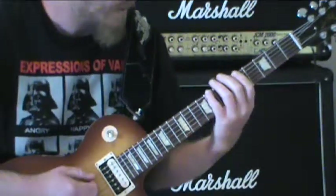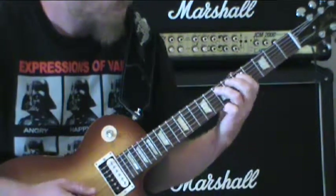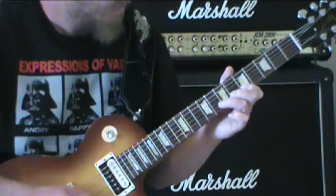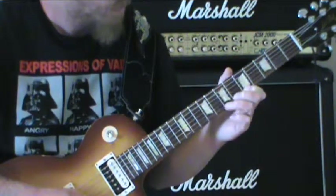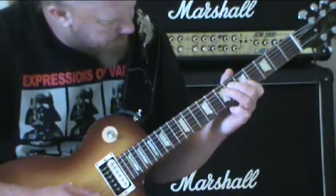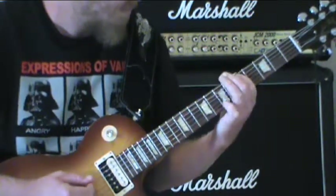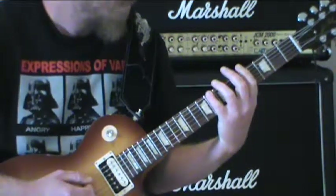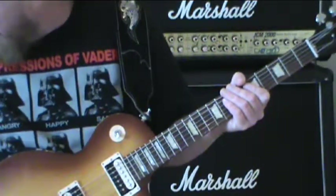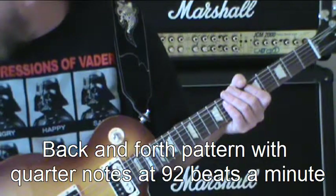Or you could also do it like this. Now we'll speed that up a little bit. When you're practicing this, you're not going to be able to make the jumps that I'm making, but I'm going to go up to 92 beats a minute now.